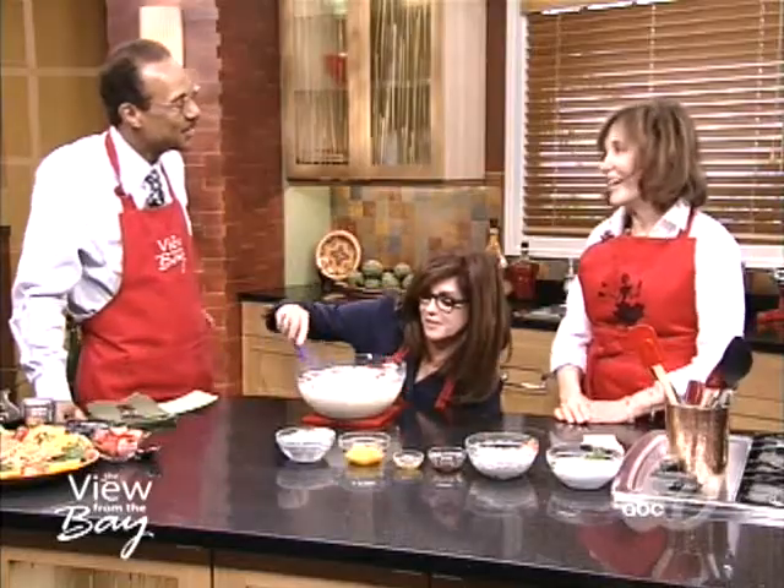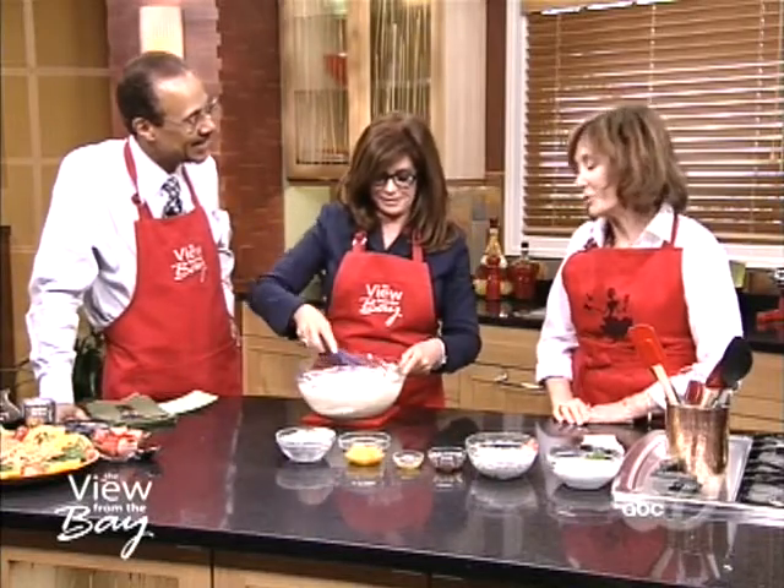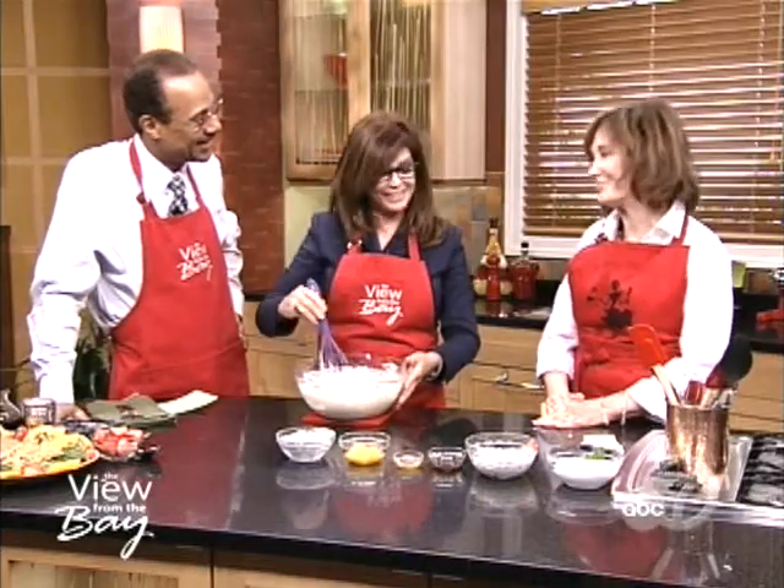Aren't those special memories — those family memories of time spent in the kitchen and meals being prepared? In today's world, we're so busy with texting and computers and internet. And to have these special memories to remind us — this is the treasure of 'Quickly the Magic Spatula.' That's the purpose of the book, actually.